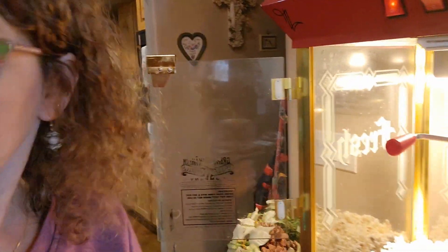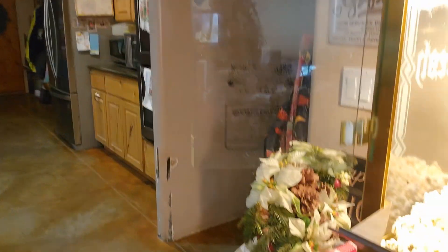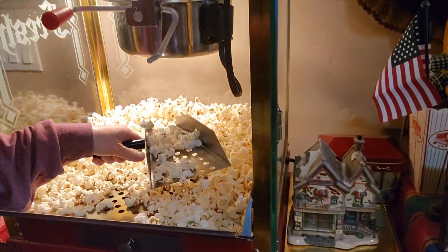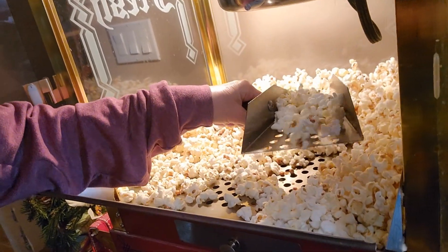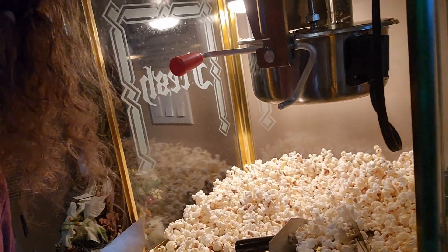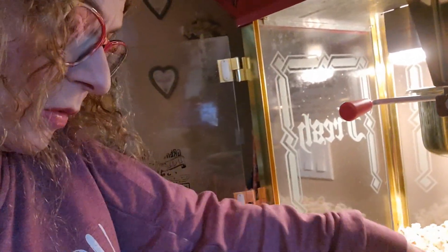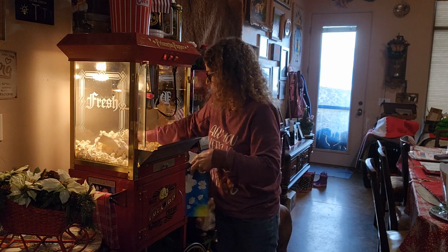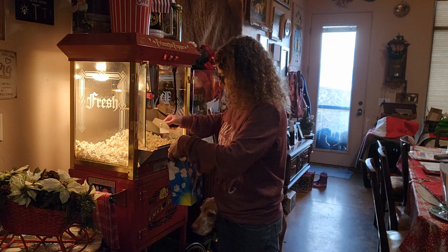I'm going to show everybody first, before we do the taste test, I have this device over here. You can go like this and shake it and then put it in the bag. The little kernels go down these holes at the bottom, so they fall down. I'm going to put it into a bag at an angle that works.